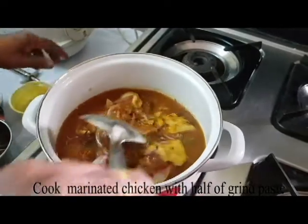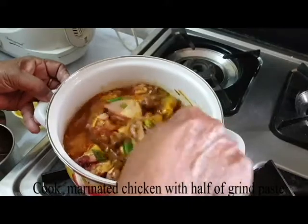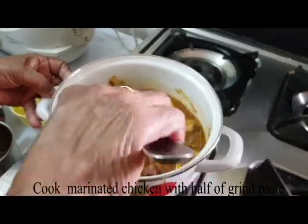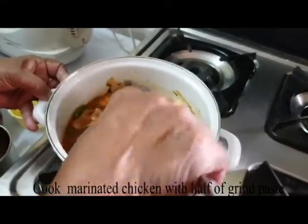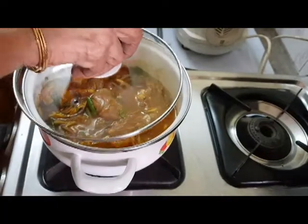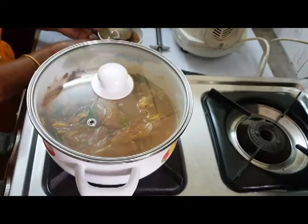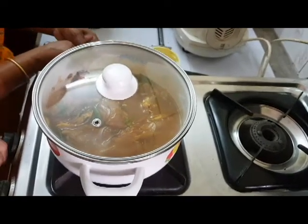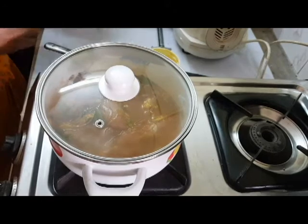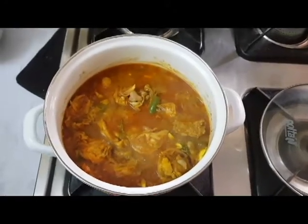Let's mix the chicken with a little bit. Now our chicken is ready to put in the oven. We will make the chicken in the oven. The chicken's cooking is ready.